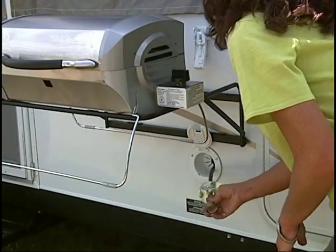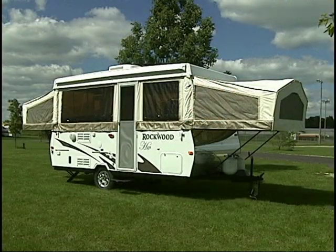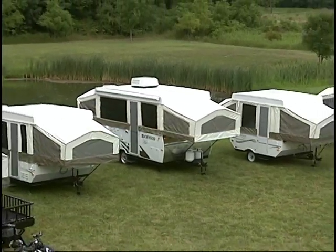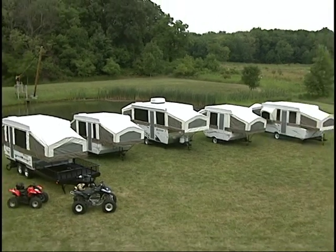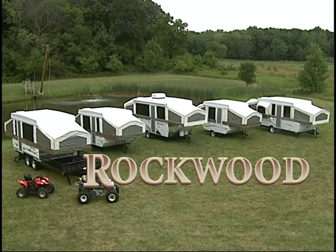Don't forget to remove the grill before closing up your camper. At this point, your Rockwood tent camper is ready to use. Rockwood has combined Amish craftsmanship and over 32 years of experience to build you a camper of exceptional quality and value. Thank you for choosing Rockwood.